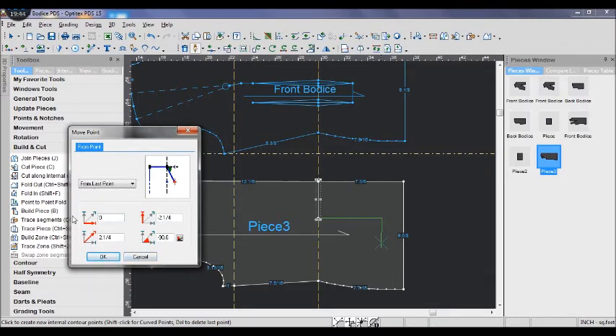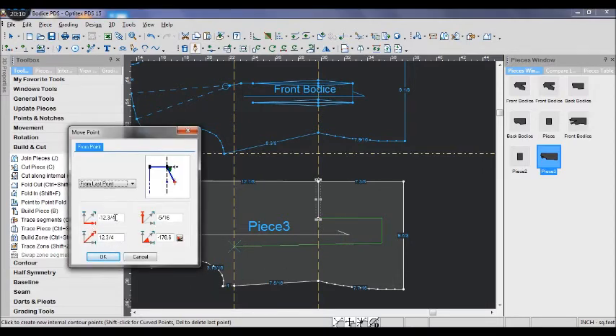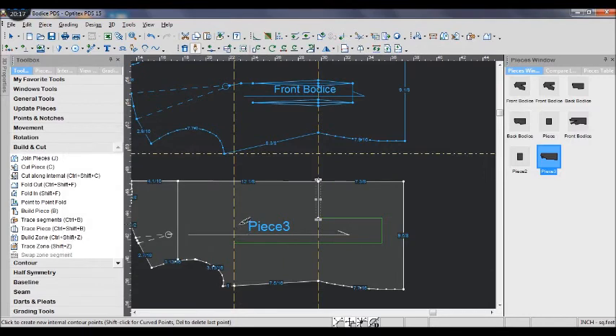Draw another perpendicular line to the width and then to the guideline below the arm hole that we made. Make sure it is a straight line. Also draw another straight line from the width to the guideline.